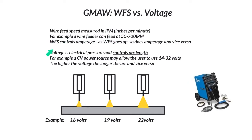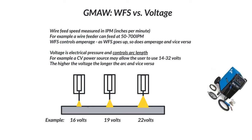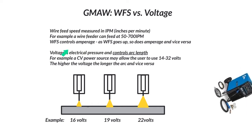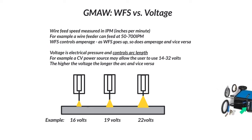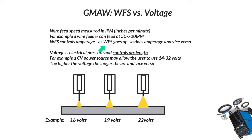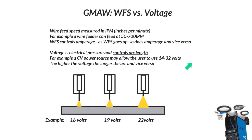Wire feed speed actually controls amperage — that's really important to understand. When you look at an actual constant voltage machine, a MIG welder, you're not going to find just an amperage setting. We're going to look for wire feed speed. On a machine like this one — this is a 350P — you can go into the interface and actually change wire feed speed to amperage, but in most cases we set it based on inches per minute. As wire feed speed goes up, so does the amperage, and vice versa — wire feed speed goes down, amperage goes down.